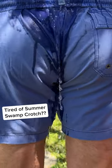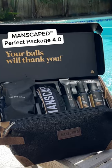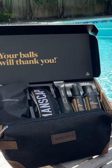Are you tired of swamp crotch during the summer months? Then check out Manscaped's Perfect Package for Point Zero — everything you need to keep your crotch looking and feeling fresh.